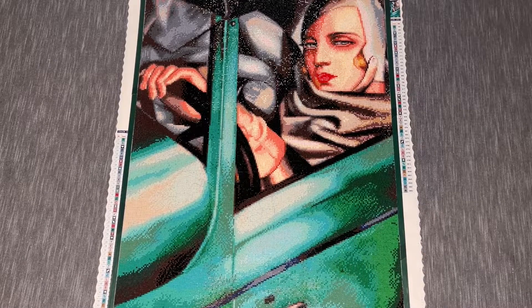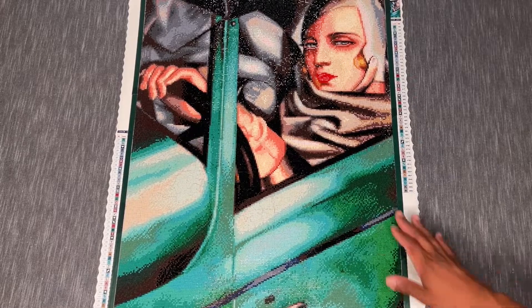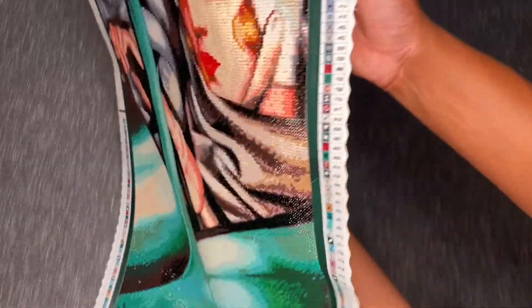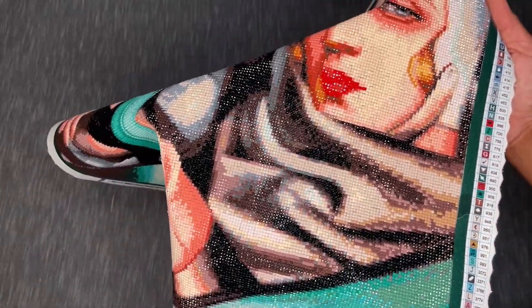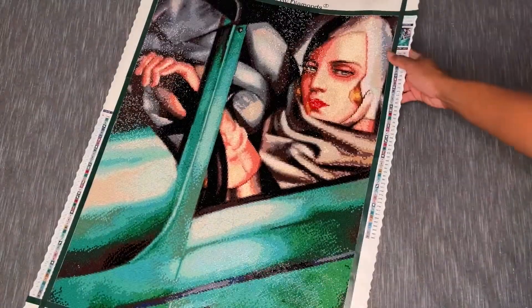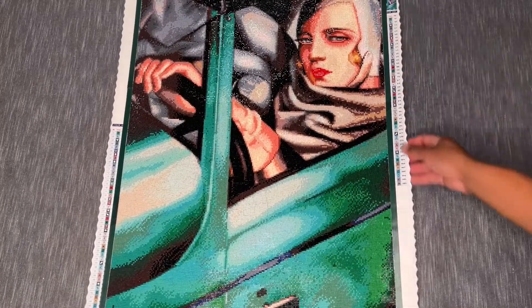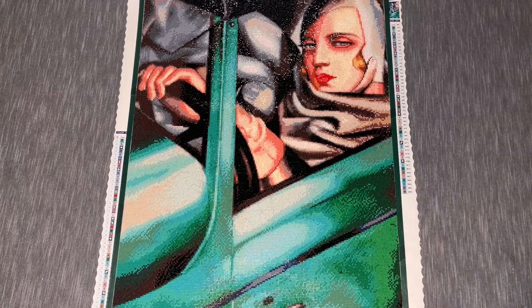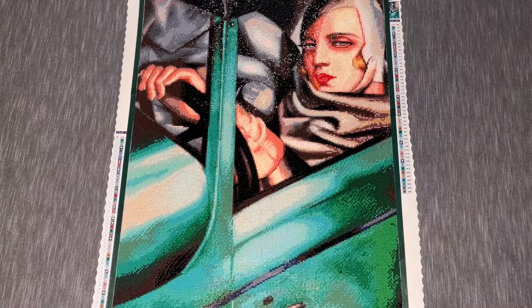I did one enhancement — I went ahead and added just a few AB drills to her lips to add a little more glam. Just a handful: I picked one of the colors from her lips and popped in some ABs. I was thinking of doing something to her eyes as well, but I didn't want it to be too glammed up or draw too much focus. I think the image itself is plenty as it is.